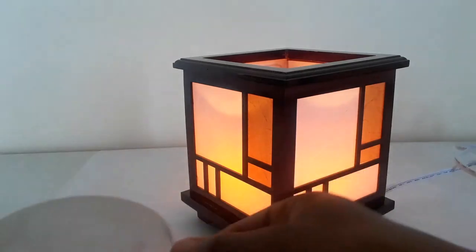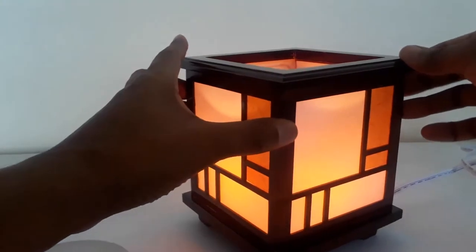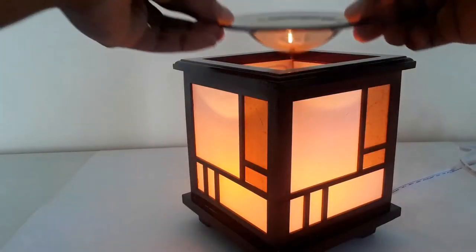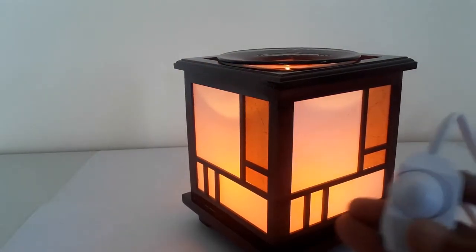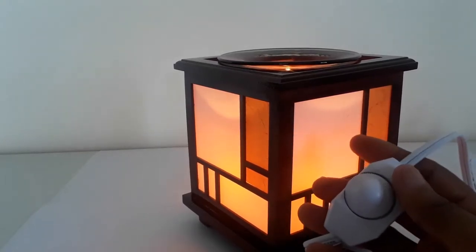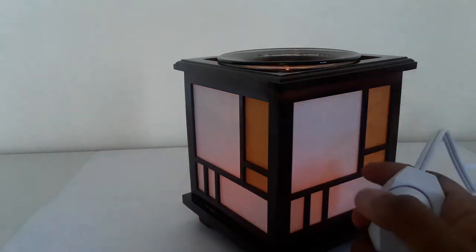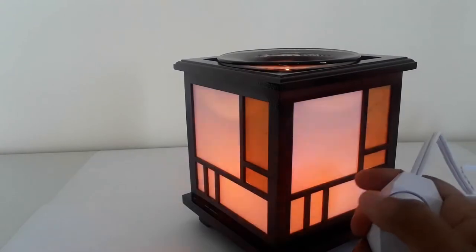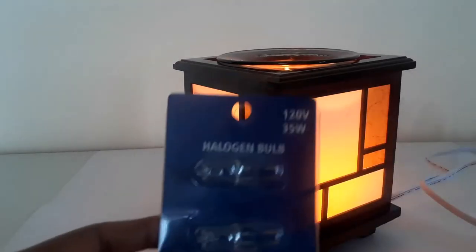You can remove the dish and see that the bulb is illuminated on the inside. Once you've placed your wax or oil in the dish, you can adjust the intensity of the fragrance using the toggle switch. If you don't want the fragrance as strong, you just turn the switch down. If you want it stronger, you turn it up.